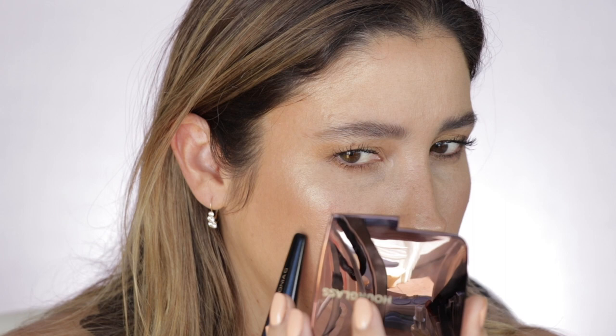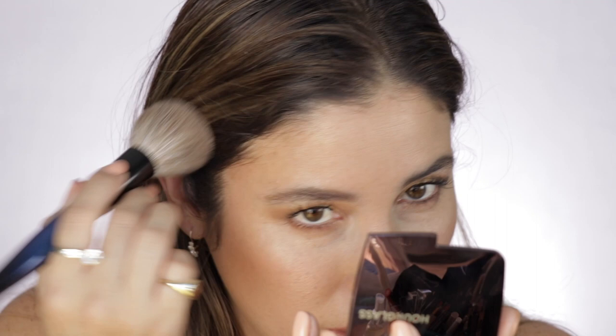It does have a soft focus effect, and you know what? It has muted things a little bit more over the foundation, and it's leaving me tiny, tiny, itsy-bitsy specks of what seems like glitter — but tiny specks, almost unnoticeable, but they are there.